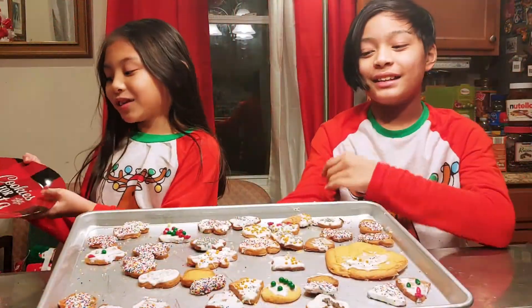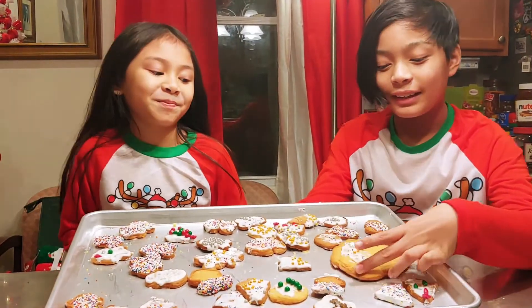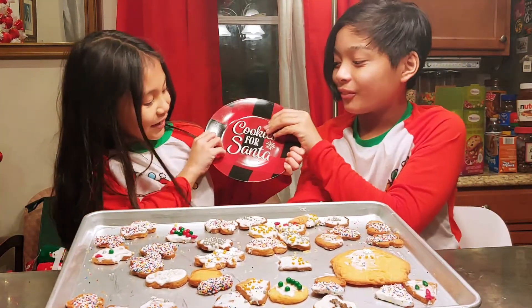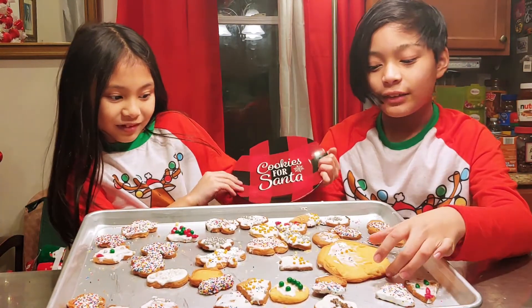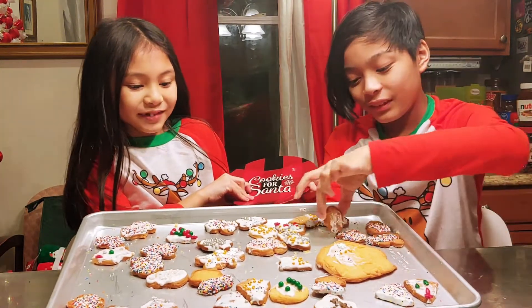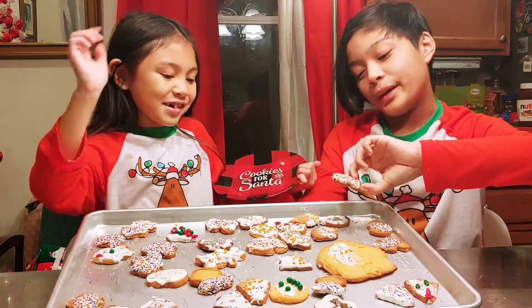So guys, this is Santa's — I mean, these are our cookies. We decorated these cookies and we're going to give some to Santa. Cookies for Santa! And we have our Christmas tree, our nativity scene, our ornaments, and finally our gingerbread man.